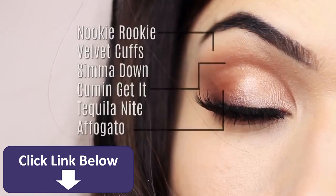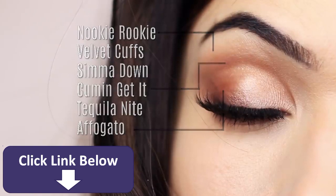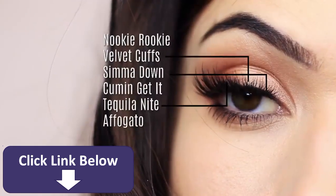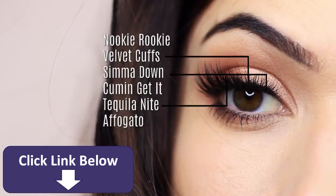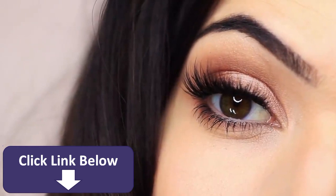I use the matte shades to create our framework — that's on the outer edge, the crease, and under the brow. Then I use the shimmers as a one, two, three on the lid. I'll explain exactly what I'm doing, but I just wanted to show you on the eyes first. So let's get started with recreating this look.